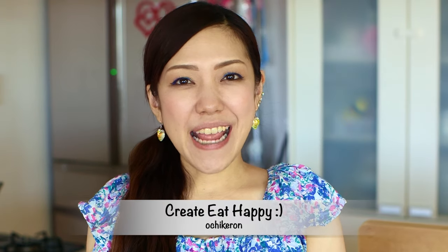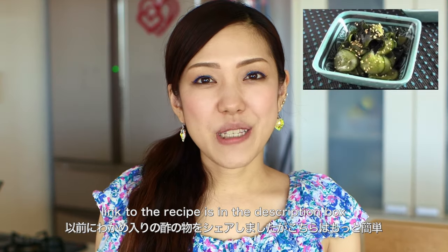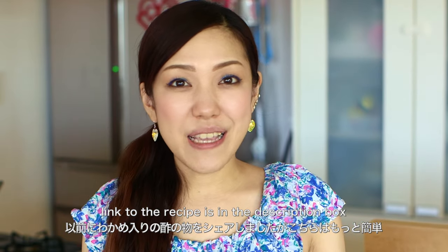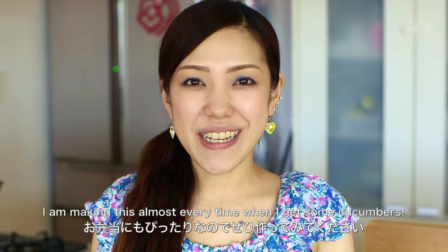Hi everyone! Welcome to Korea Eat Happy. This is Ochikaron. Today I wanted to show you how to make Japanese cucumber salad, sunomono. I once shared the recipe with wakame, but this one is even simpler. I hope you enjoy this video and I hope you can try it out.